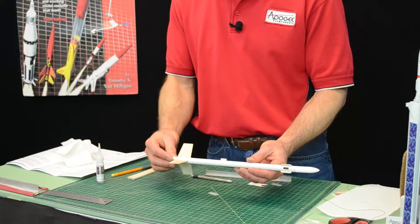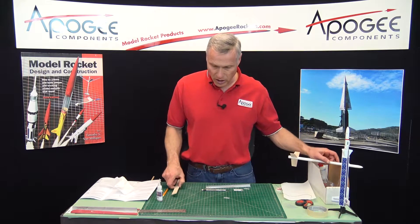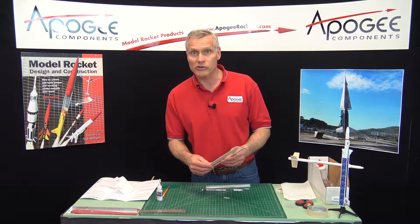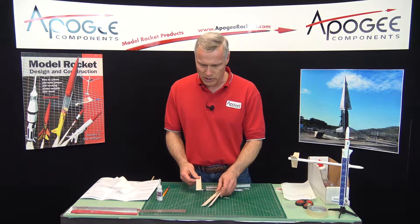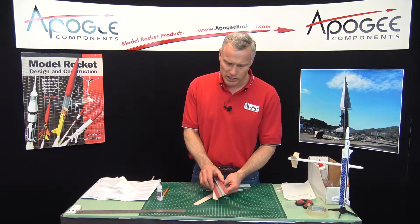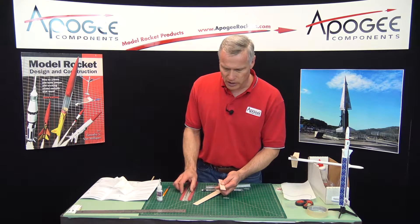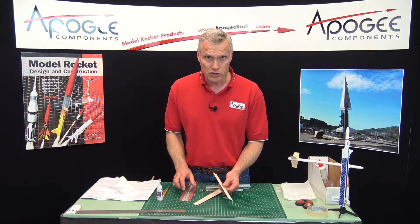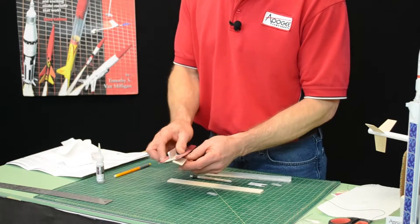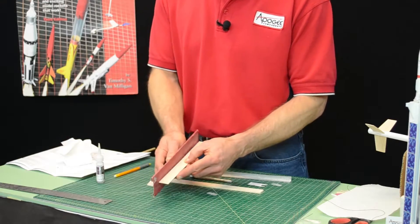So now the fins are on and they have fin fillets on them, so they're going to be on there really good. At the introduction I asked how do you make your helicopter perform better, and the answer is you airfoil the rotor blades. In the instructions you see some pictures of it where you can round the leading edge and then taper to a point on the trailing edge. In the essence of time, what I'm going to do is just round off the leading edge and the trailing edge. It's not quite as good, but it does work.